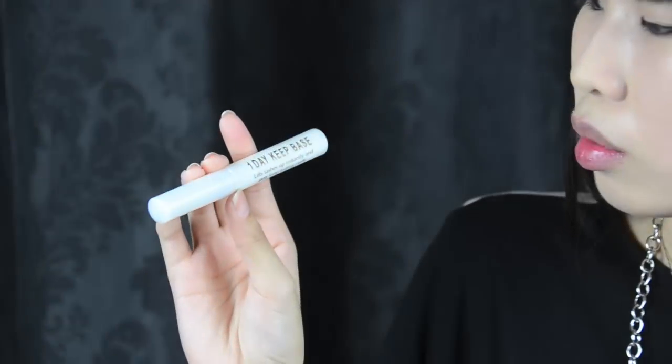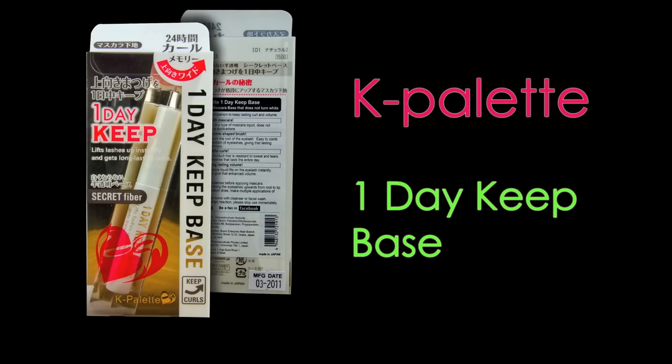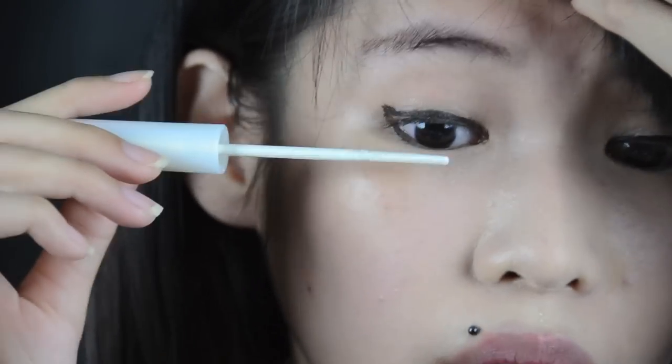Next is the K Palette One Day Kit Base — basically a mascara base. It helps to enhance your eyelashes and make them longer. There are days when after you put mascara and wash it off, you wonder why your eyelashes keep dropping. Basically, like hair and skin, eyelashes need to be protected too. The bristles are like a comb, so when you apply it, you start from the bottom and wiggle it out.